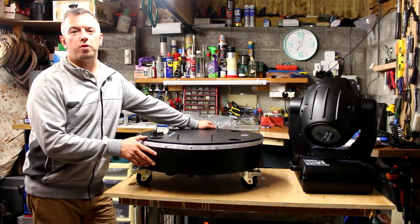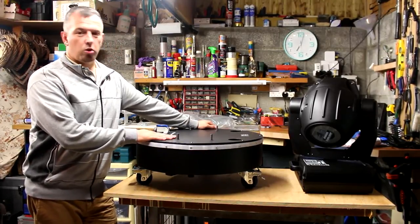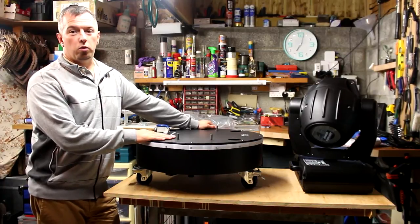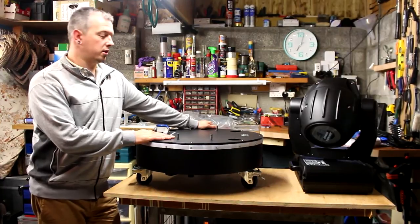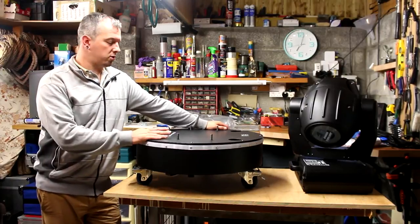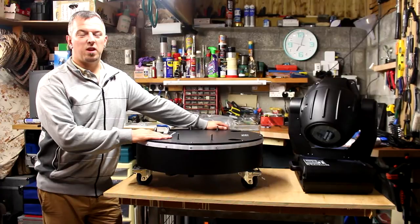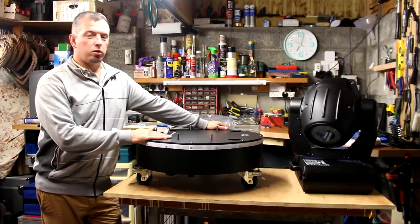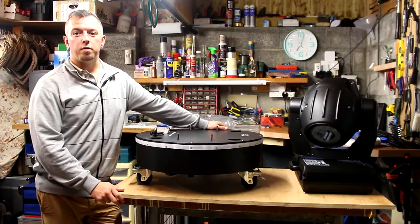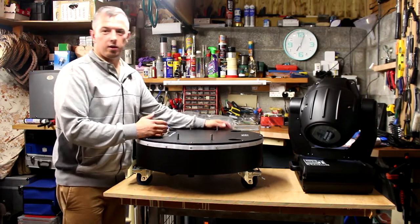Hi guys, this is my product review of the Show Tech outdoor dome — a protective dome for moving heads and other fixtures. I was looking online doing a bit of research and couldn't find a great deal of videos on this. I imagine it's because it's quite a specialist bit of kit and not so many people have it, so I thought I'd do a quick video to run through a few of the features and hopefully fill in some gaps.